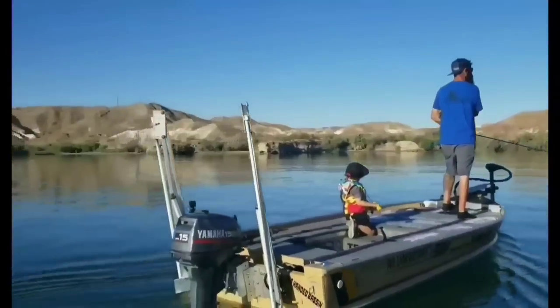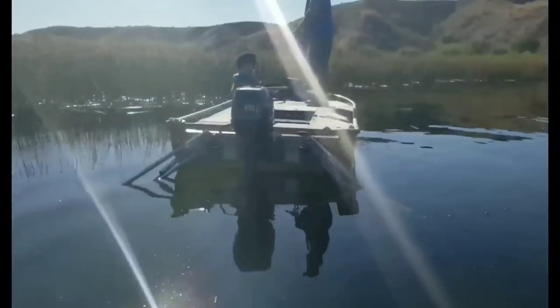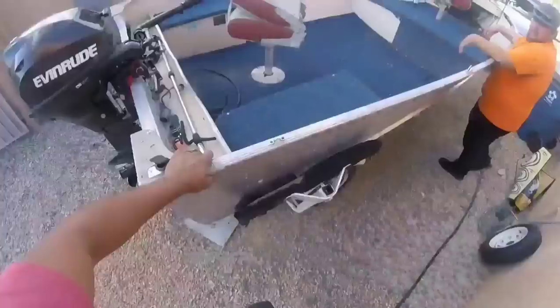To me fishing is everything. The water is my stadium, the hull is my canvas, and if the same applies to you, then my answer is absolutely — it is worth it.